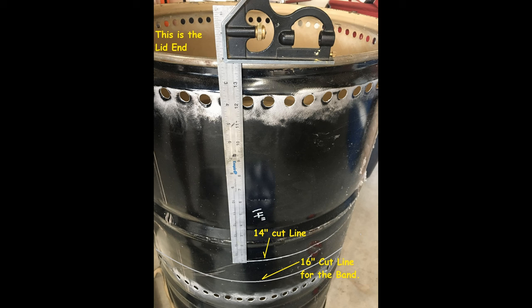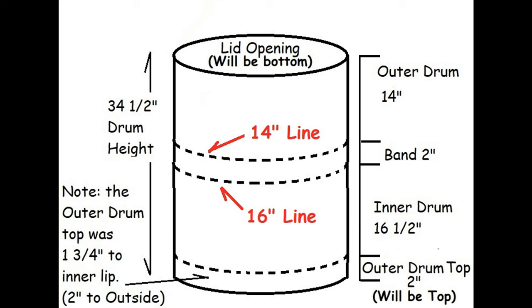Next step: we're going to measure out our 14-inch and 16-inch cut lines. You can use a 16-inch T-square or make your own out of pieces of lumber with a perpendicular piece that you can run on the lid end and mark both lines. Starting from the top: there's the outer drum which is a 14-inch piece, a band we're going to use that attaches the smaller part of the outer drum, an outer drum 2-inch piece that will attach to that 14-inch piece, and an inner drum which is 16 and a half inches.